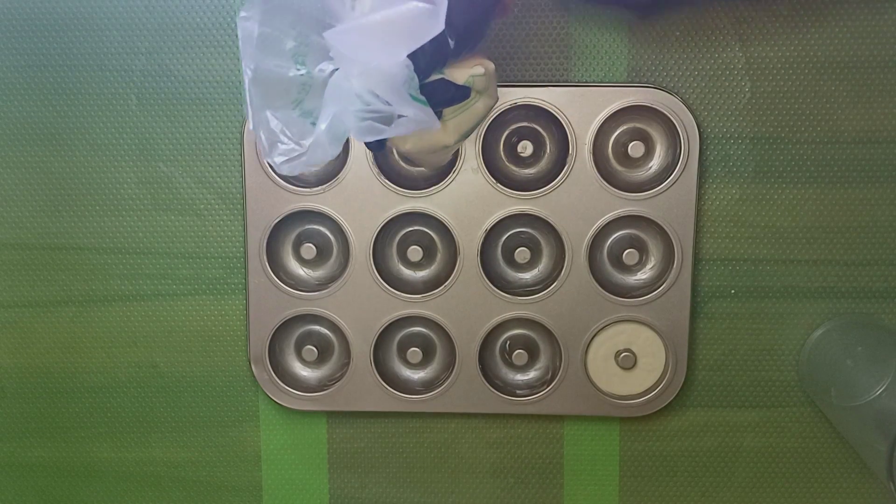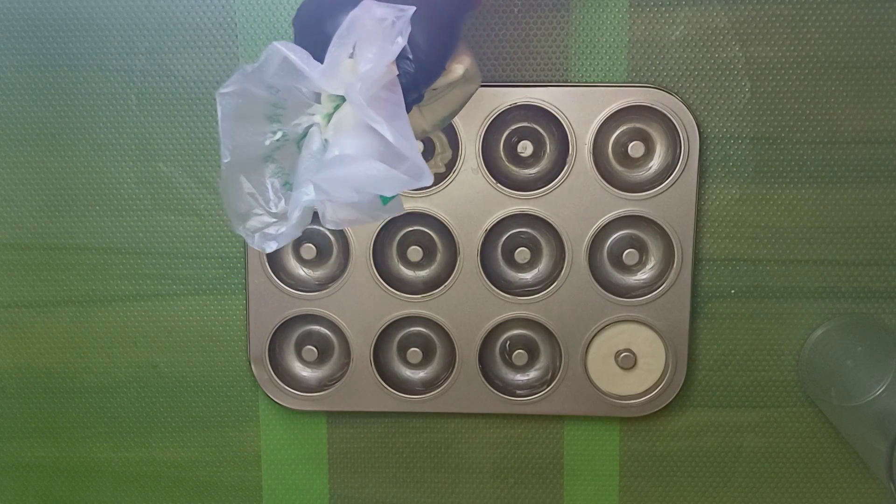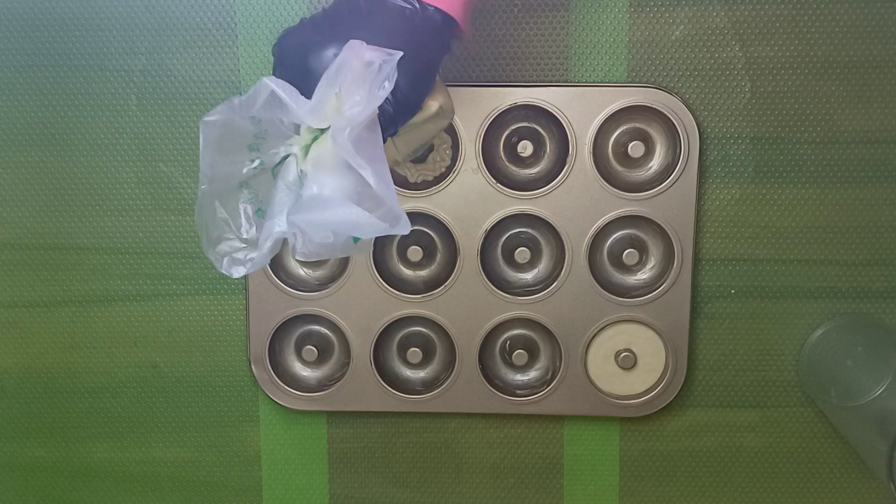Remember to grease the tin very well before pouring the donut mixture. The last thing you want is the mixture to stick to the pan and ruin your day.